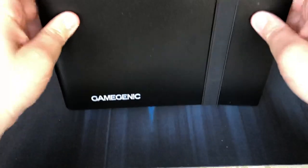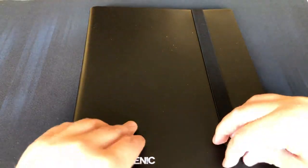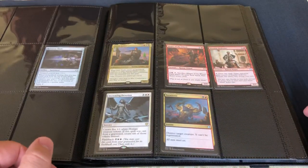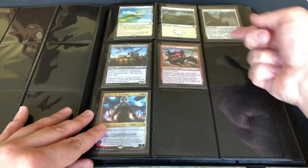Now it's time for the good old shake test. I'll shake it like so, give it a few drops — sorry for the excess shaking guys — flip it around as well, on the back and on the side. Let me re-center my camera and let's see what happened. Wow — very, very slight movement.